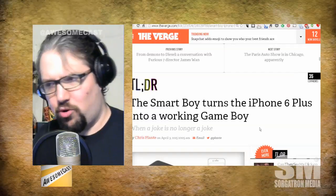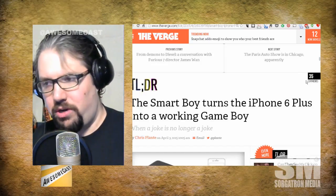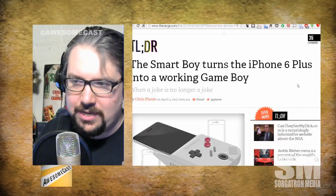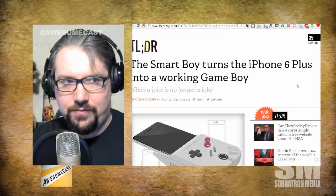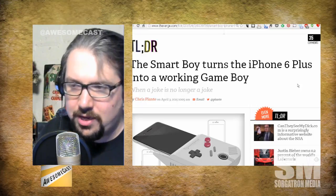This is an interesting story. April Fool's is just under a week past us and still some stuff is resonating. The Verge had a really interesting article I was discovering over coffee this morning. Our friends over at InsertCoinToBegin.com — this catches my interest anytime there's a new way to play my old games. According to The Verge, the Smart Boy turns an iPhone 6 Plus into a working Game Boy.